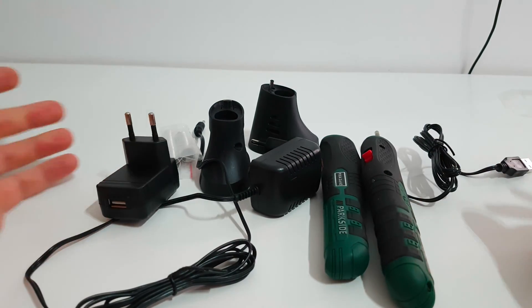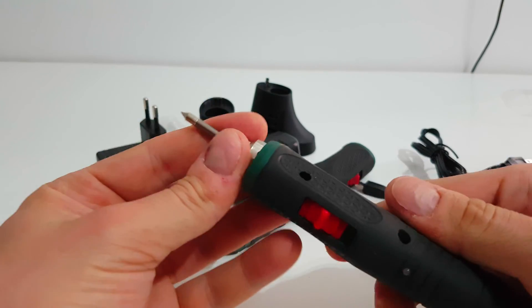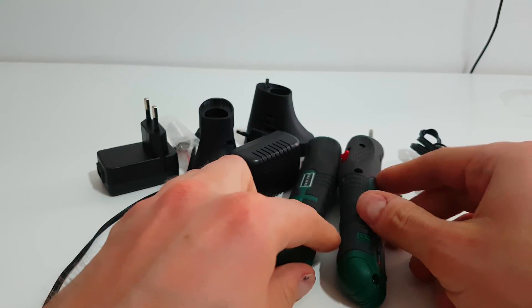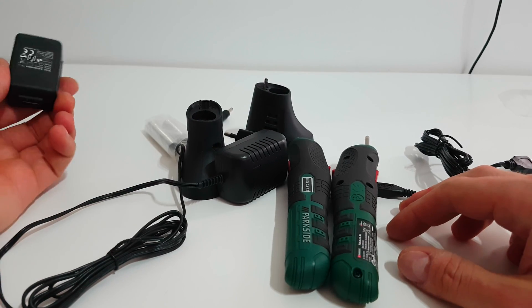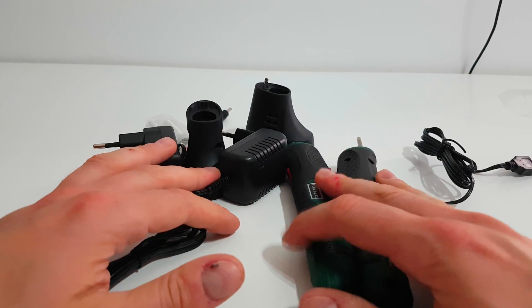That was the comparison between these two models. The main difference is the micro USB charging, which lets you charge it from a power bank. I'm not going to test them again here since I've already tested both in past videos — I'll put a link in the description to those comparisons and tests.